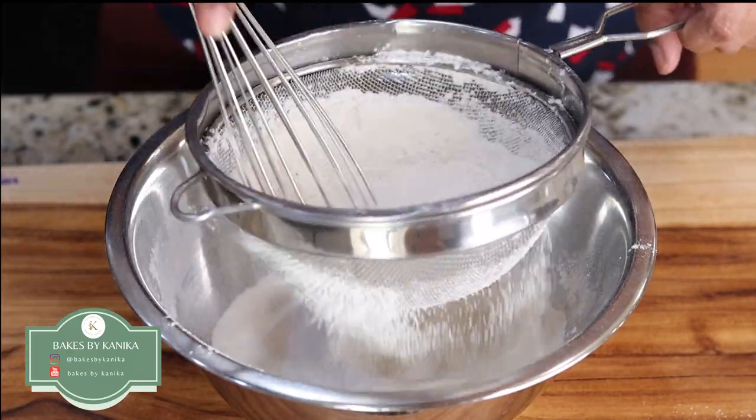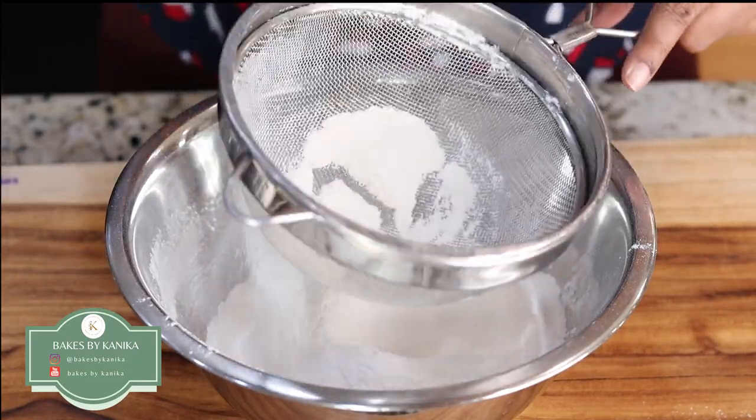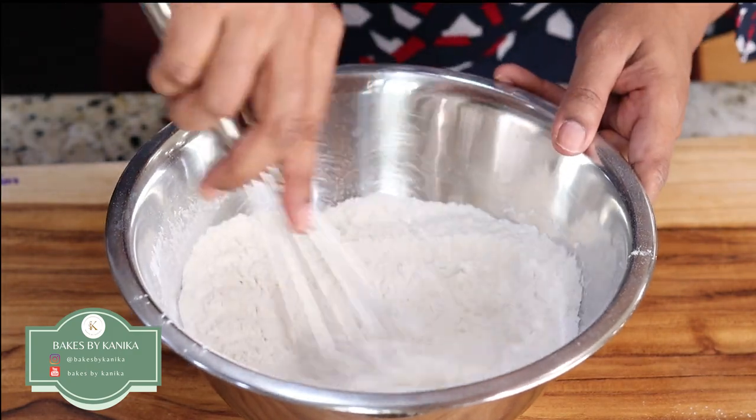This makes the mixture light and airy, and all the ingredients get mixed properly. If there are any lumps in the batter, they will get removed. So we will just mix it once.